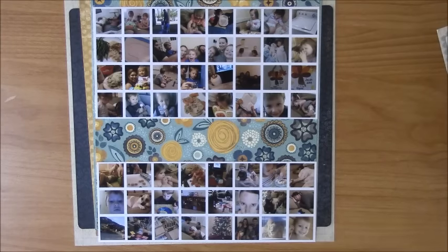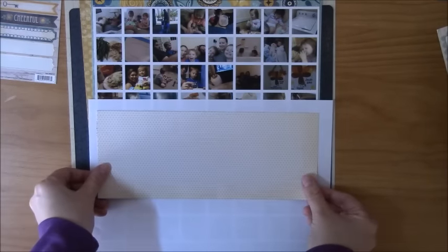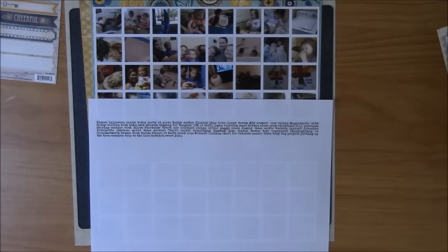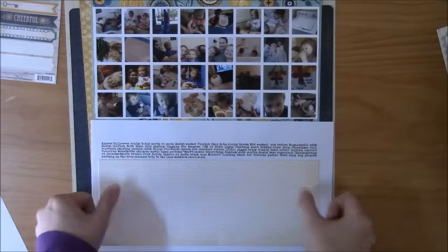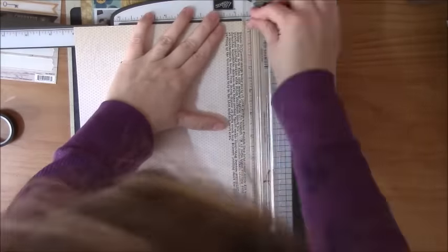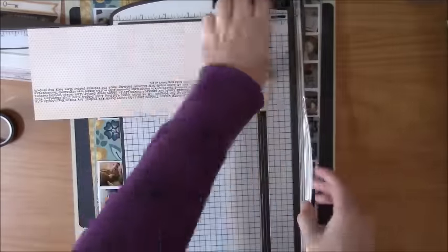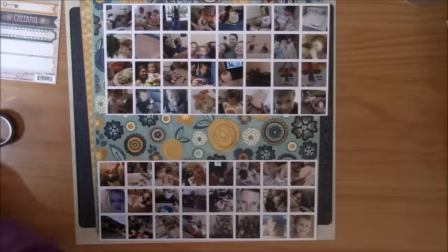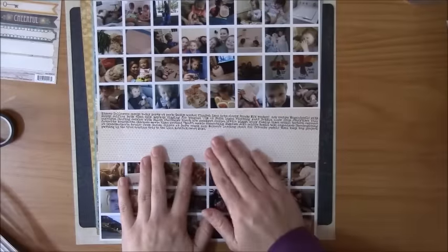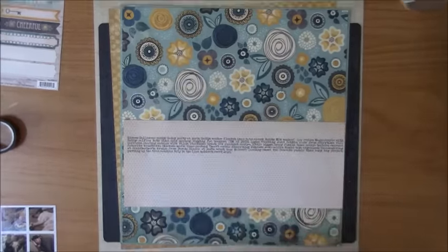My next step was I went and sat at my computer and typed up very brief descriptions of what was in the photos, printed it out on regular print paper, and then when I brought it over to my pattern paper I needed to resize my typed-up journaling. I ended up having to run it through my printer a couple of times. I didn't realize my paper guide was not pushed over and I couldn't figure out why everything was printing crooked. Once I got that figured out and got it printed and trimmed, I'm going to start attaching my photo collage to my journaling area and attach these top layers down onto the page.